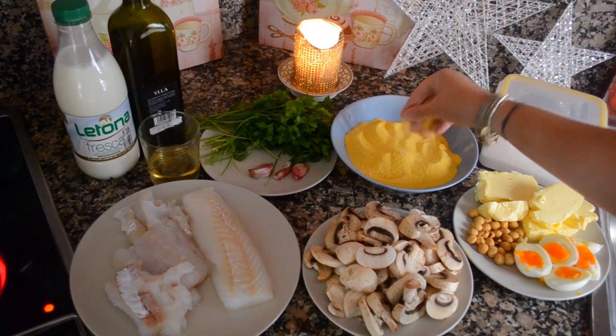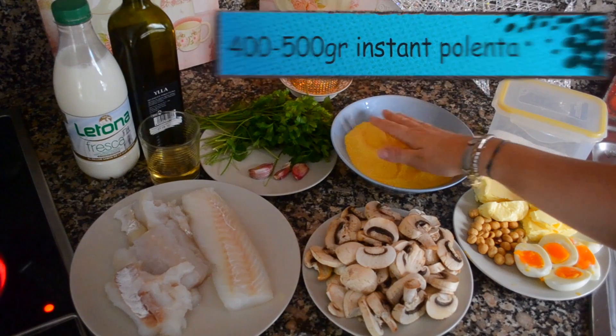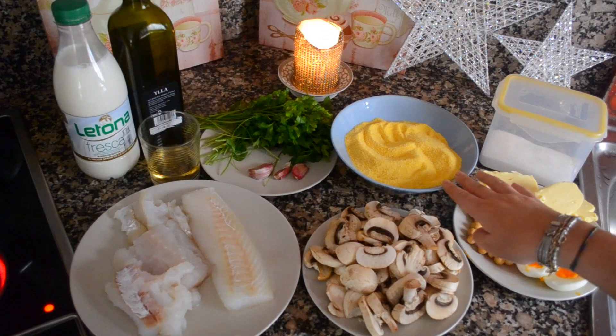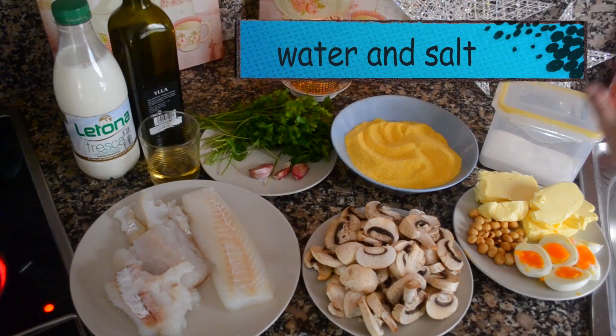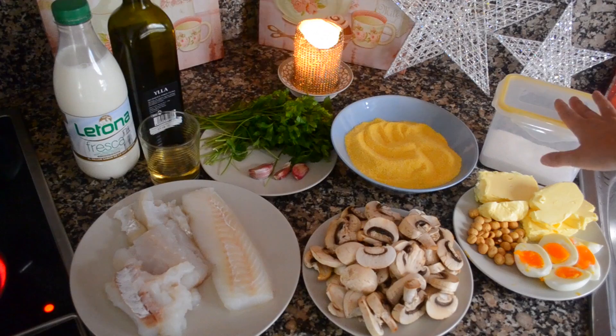For the polenta crostini you're gonna need some instant polenta — it's perfect because it's also gluten free, and this is the one that takes just a couple of minutes to cook, which makes my life easier. You're also gonna need some water and some salt.